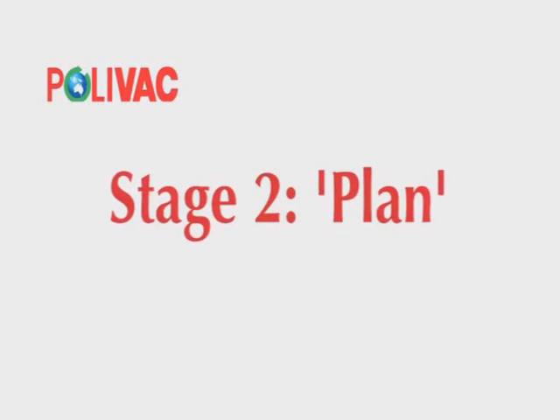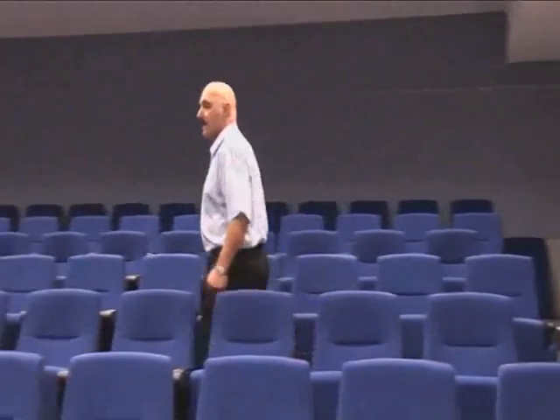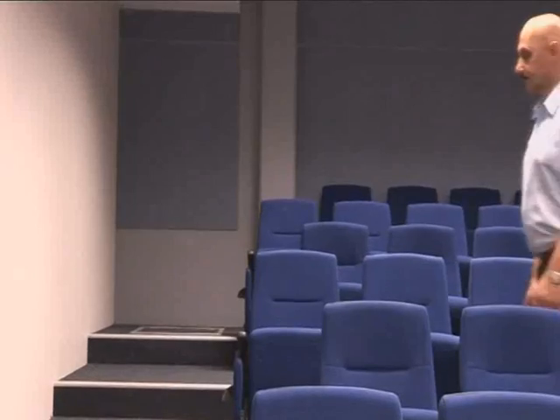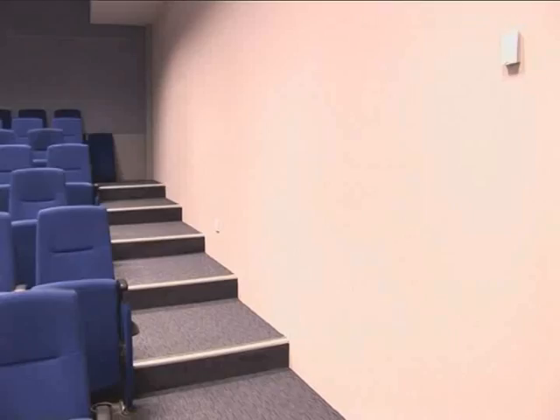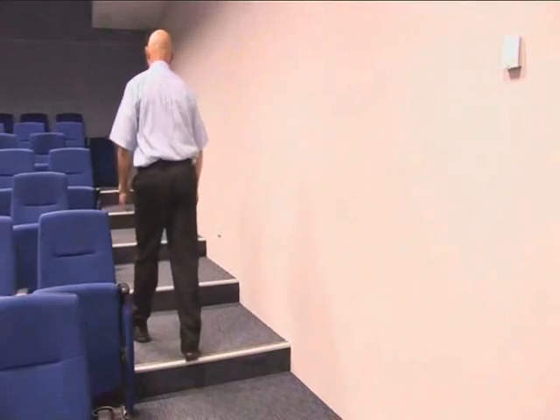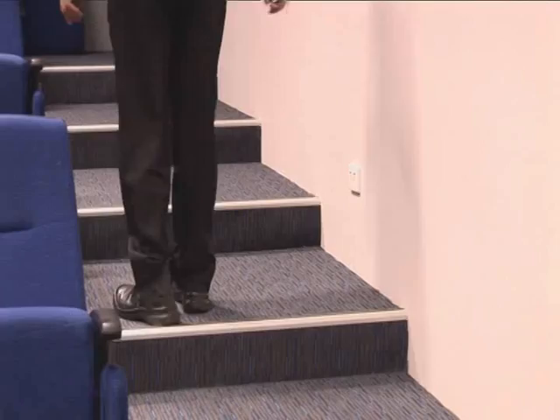Stage 2: Plan. A few minutes spent walking around the job to check the position of furniture, fittings or any changes from your last shift means you can better plan how to approach the job. This will allow you to get through your work faster and easier. Check the location of all the power points and move loose furniture where possible.